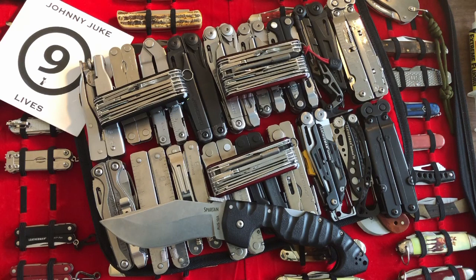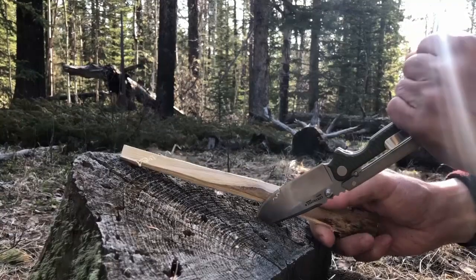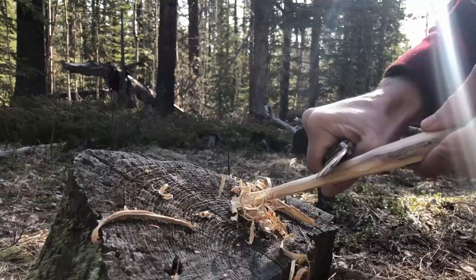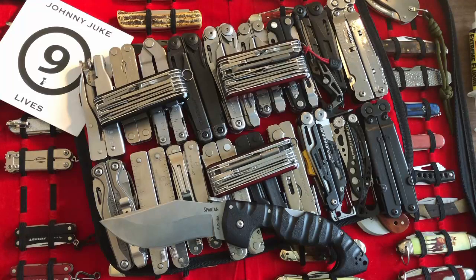A couple pieces of information. The 'in the woods' videos — some of you guys really like them. I'm letting you know I've got more on the way. I just have to pick and choose which blades I'd like to take out there. I've spent a lot of time with Cold Steels, but I'd like to spend some time with some fixed blades coming up.